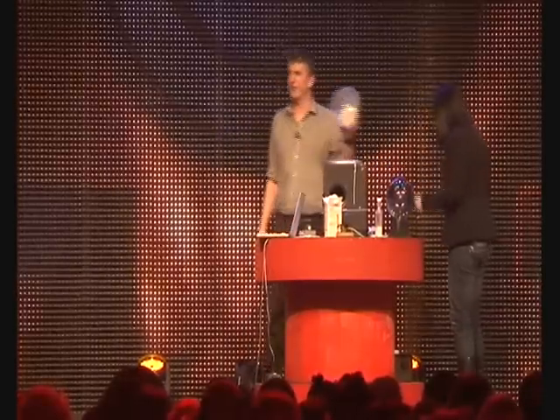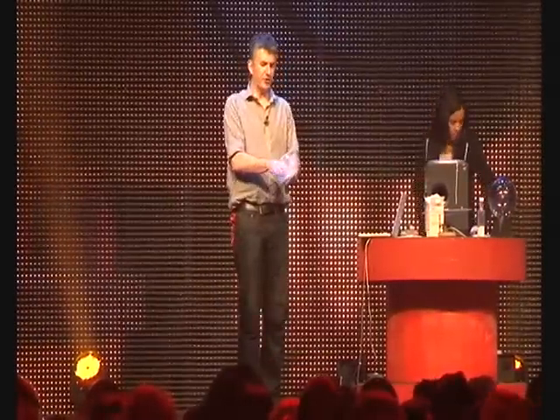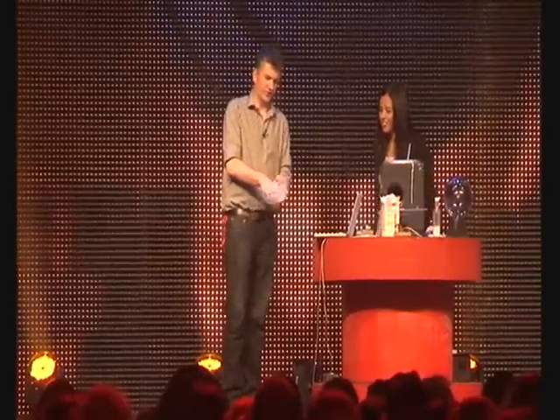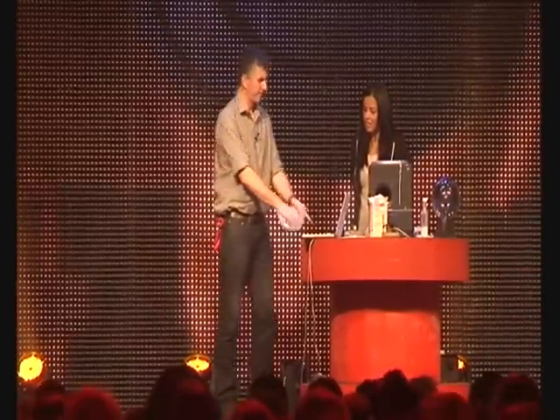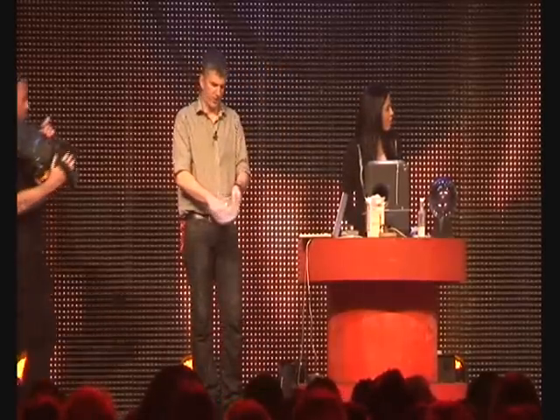It's gloop, yeah. It's a suspension — a suspension of cornflour in some liquid. Now, I'm sure you guys have played with all of this before. It's a non-Newtonian fluid, and what this means is it acts in quite an interesting way.